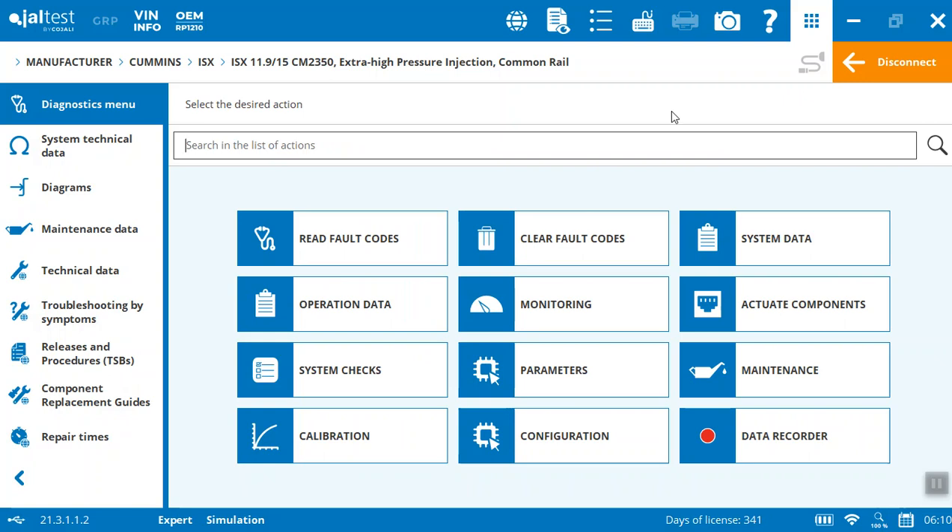Now we're inside. You can see there's all kinds of capabilities here — absolutely complete coverage on this model. On the left-hand side we've got a few different items in the menu. The first five are really part of the Jaltest diagnostic system. The bottom four are really part of Jaltest Info. This is where you get things such as troubleshooting by symptoms, different releases, procedures, and component replacements — your service instructions and repair times. This is a separate license that comes included in the first year, and you don't normally find this type of data with other systems.